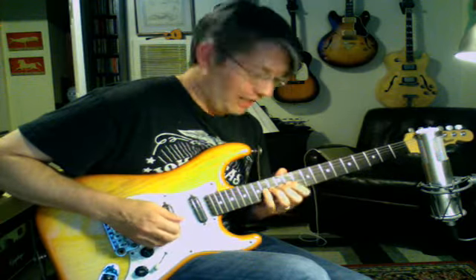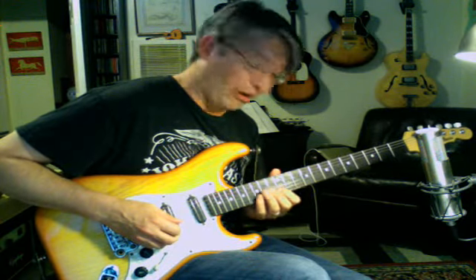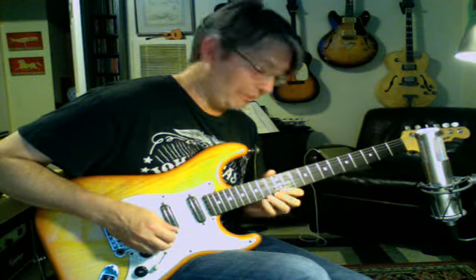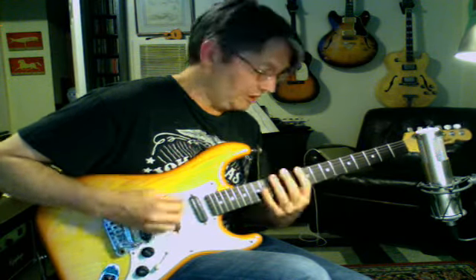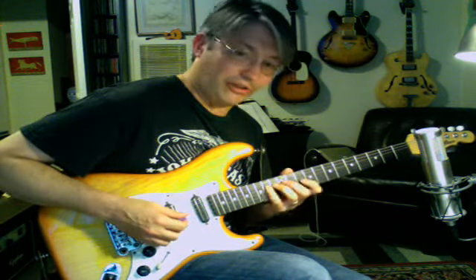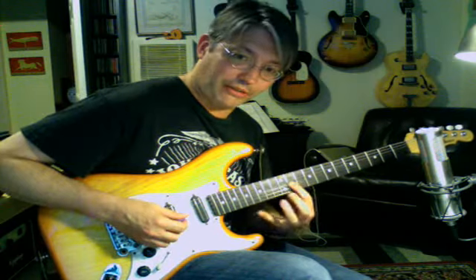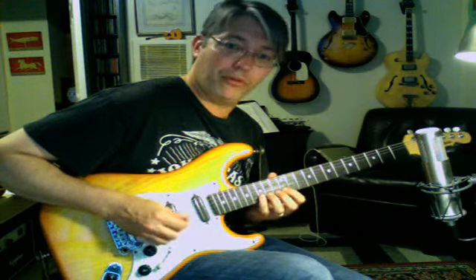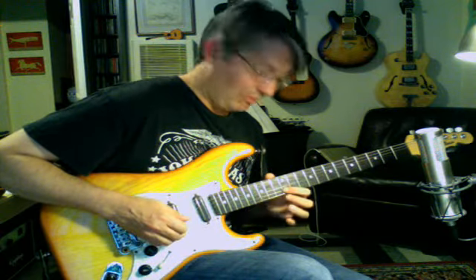11, 12, 14 — and then on the second string we're going to go up a fret and go 12, 14, 15, and finish with the same thing: 12, 14, 15. So it's spread 1-2-4s on the bottom three strings, then we go up a fret to the 11th fret and do a tight 1-2-4. Then we go up another fret and do a 1-3-4. So we have B, C, D — and then finish off with a 1-3-4.